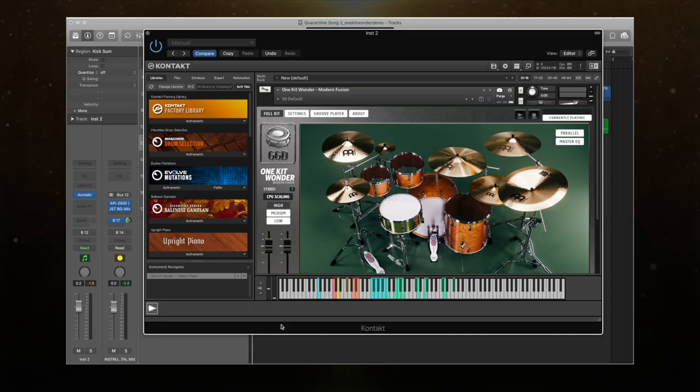Hey guys, how's it going? Welcome back to the channel. Today we are going to be doing something different. Usually we check out guitar amp sims and we see how they sound, but today we're actually going to be looking at a drum plugin. What we have in front of us here — this beautiful looking kit — is actually the...